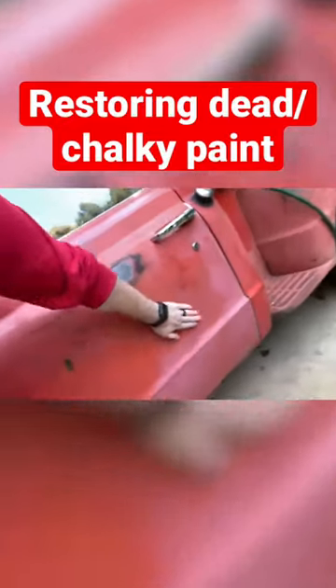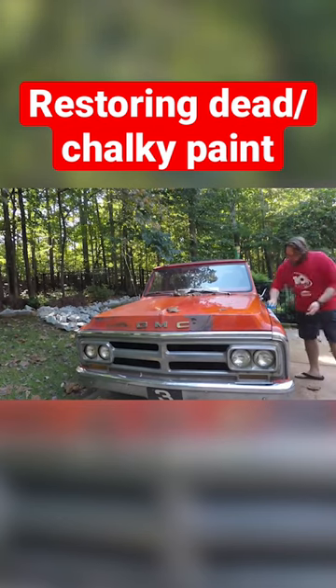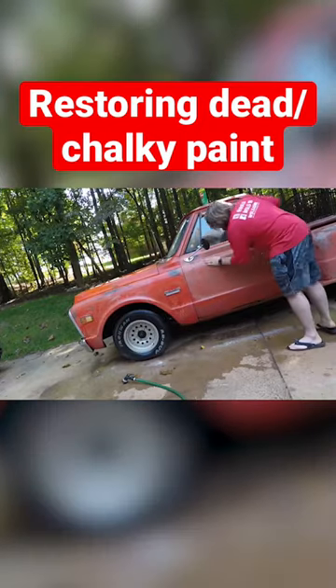Here's how I restored the paint on my 1970 C10. You see all that chalkiness — you wet the truck down, Scotch-Brite, Comet, just rub it in. You want to get every little area. If you don't hit it, the chalkiness will still stay there. You won't rinse it away.